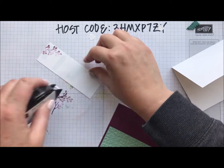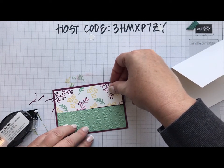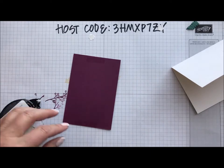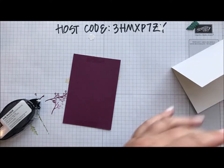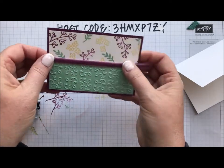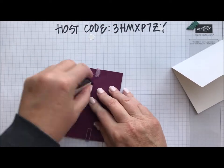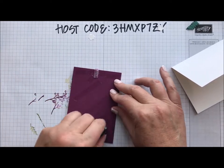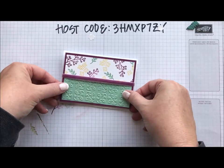I'll attach this to my card front. Because that seam is there I want to cover that up, so I'm going to use a piece of our super soft Razzleberry velvet ribbon. I'll tie a little piece around here, attach that to our card base, and put some extra adhesive there to make sure that ribbon does not come off.